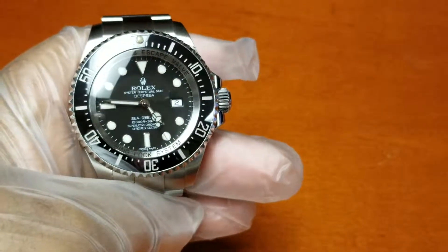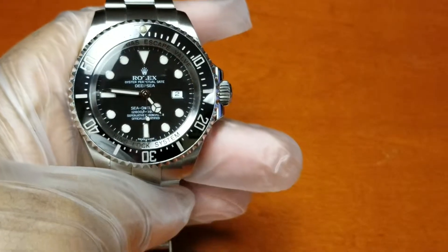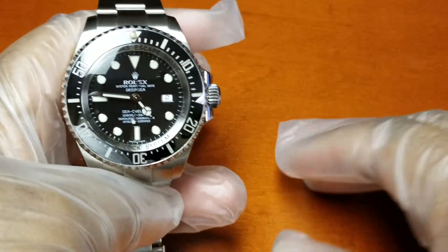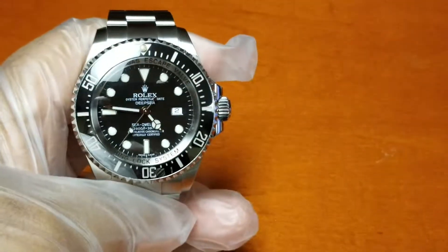Hey, what's up. My name is Dre, coming to you with my very first watch video. As you can see, I don't have any white gloves so I have these plastic ones, so we're gonna make it do what it do.